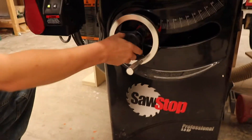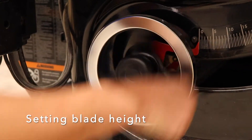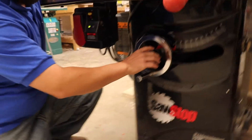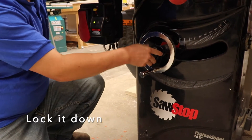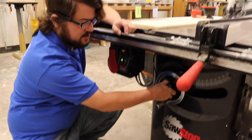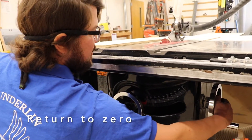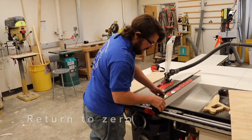To adjust the blade height, loosen the lock and crank the wheel to raise or lower the blade. Once it's set appropriately, tighten the lock. If you don't tighten the lock, as you're cutting, the blade will slowly drift down into the table. Whenever you're done with the saw, be sure to crank it back to zero — return it to 90 degrees. All tools should be returned to zero before they're put away for the end of the day.